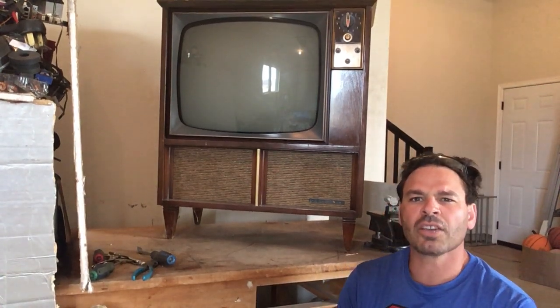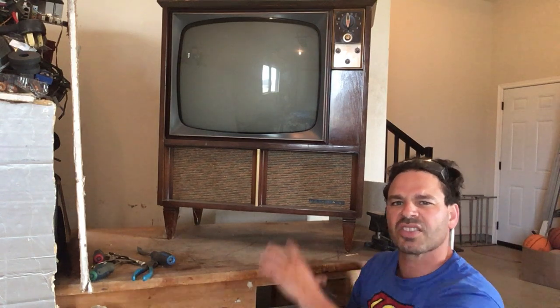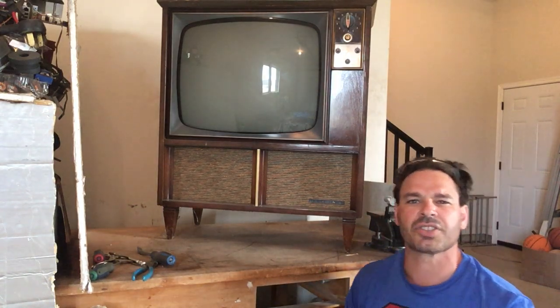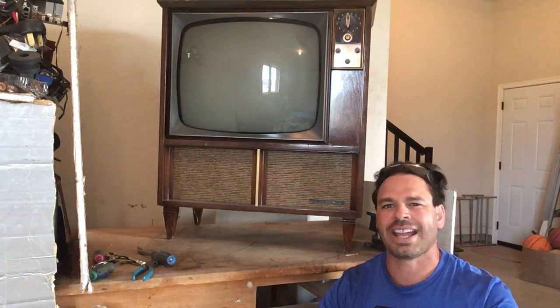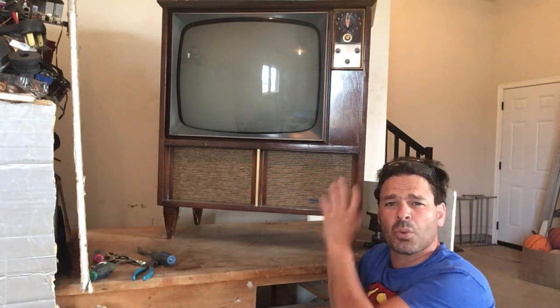Hello scrappers and planet lovers, Tin Man here with another video. Today I want to take apart this early 1960s Viking TV. I actually found this TV in a dumpster about a week ago. I ended up fishing it out of there and unfortunately it doesn't work.